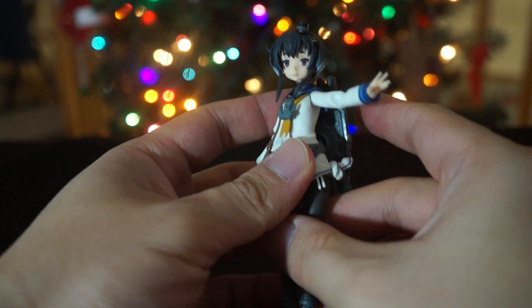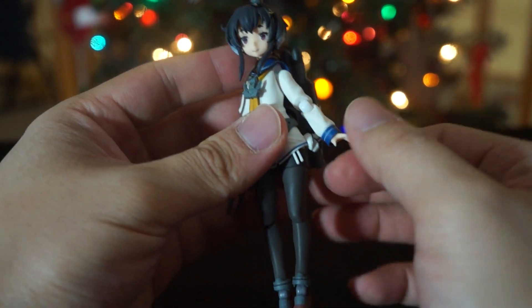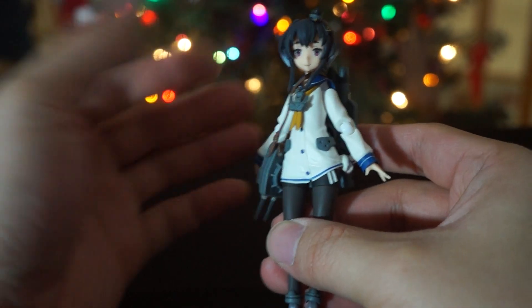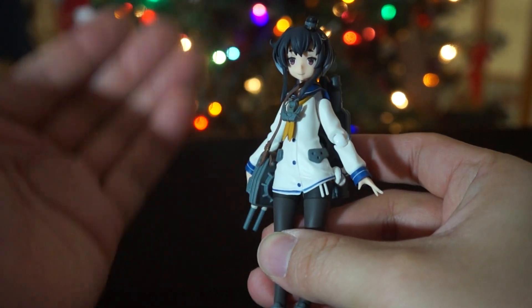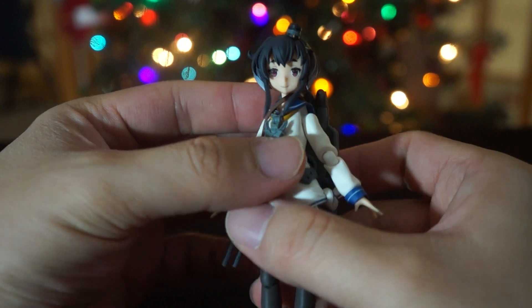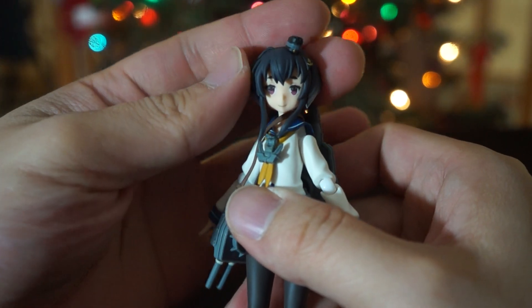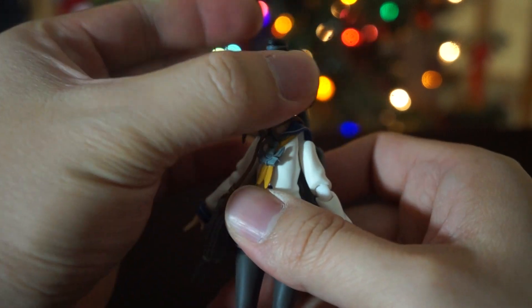So that's all you get for sixty dollars. If she was thirty dollars I wouldn't complain at all — I'd think it was an amazing figure. But for sixty dollars, that's it? Come on Figma, you can do better than that.